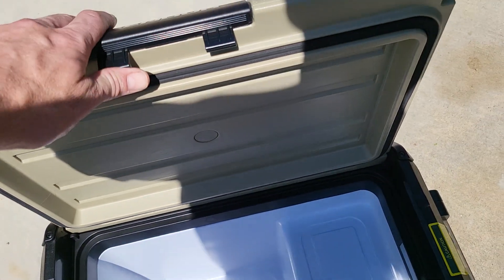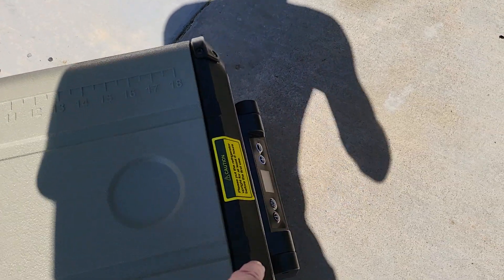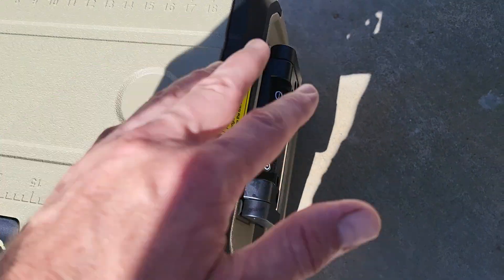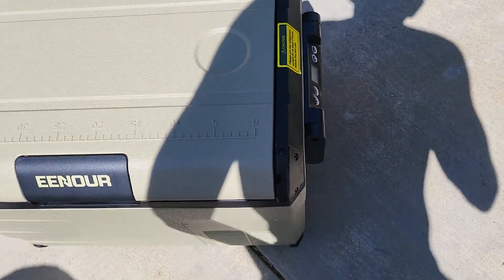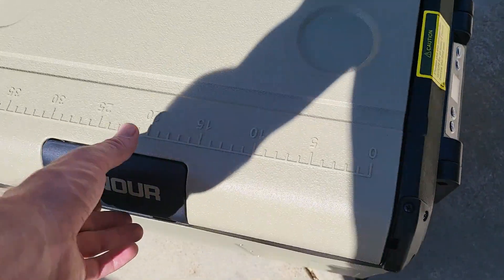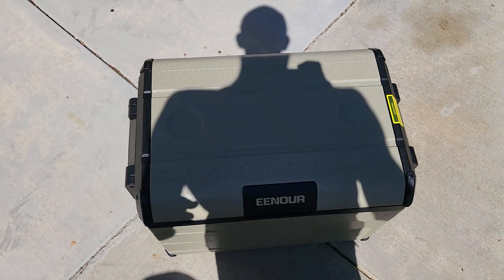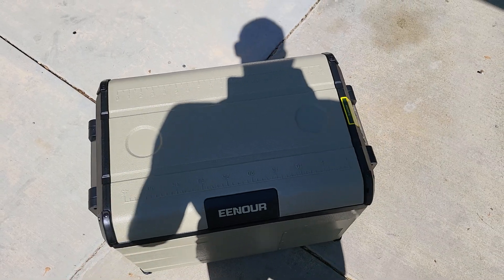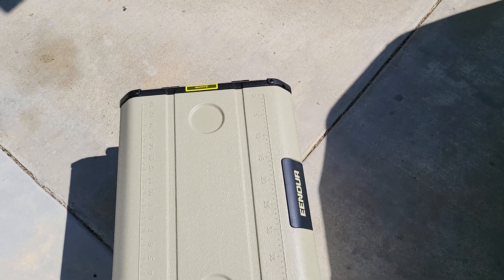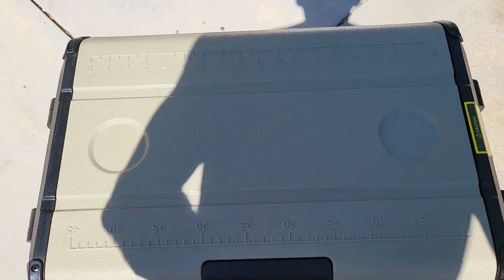The lid is removable and you can flip it around in case you want your readings on one side of your vehicle or the other, which is really cool. In my Jeep, I like this to be on the right-hand side and open this way. And with my Jeep LJ, I don't have enough room to slide it in the vehicle lengthwise because of the back seats. So it fits in like this and I can open it up — it just works really good.